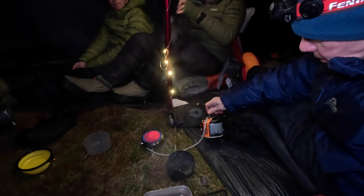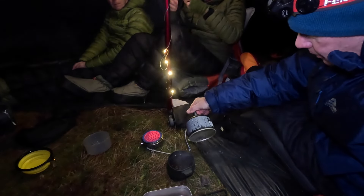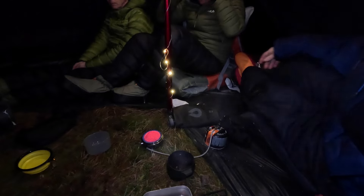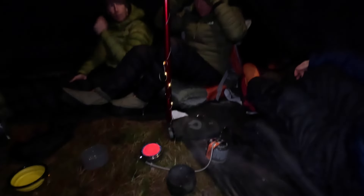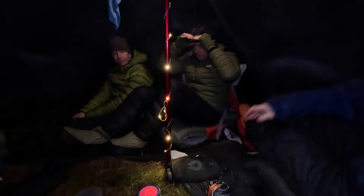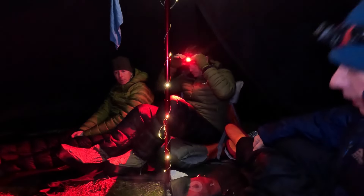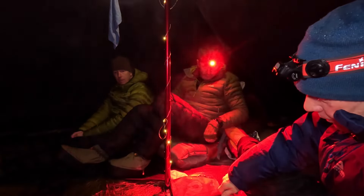We've used a 250-gram canister — actually 227g aren't they. How long have we had that going? I would say three hours. And it's kept it about five or six degrees warmer in here. It's done really well.